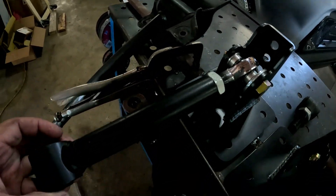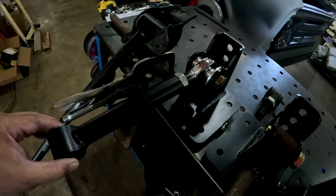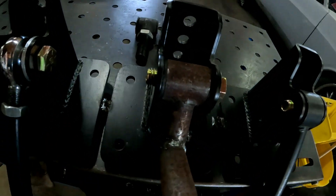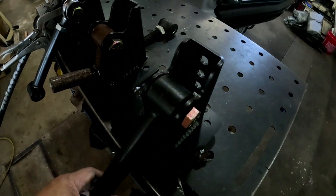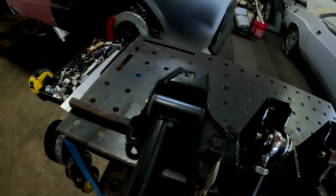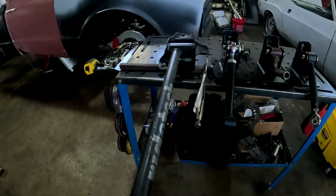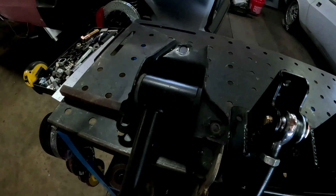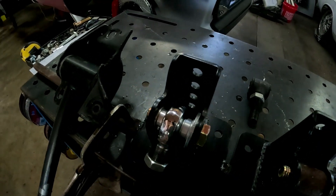Look at how nice that movement is on the heim joint — there's no bind, up and down, left and right. This other bushing has bind — the bolt's not even tightened down, there's nothing holding it in place, and it just binds because it's tight in there. It goes up and down but it won't go side to side. Even on the big leaf spring pocket, you grab it with both hands and there's no rotation at all.